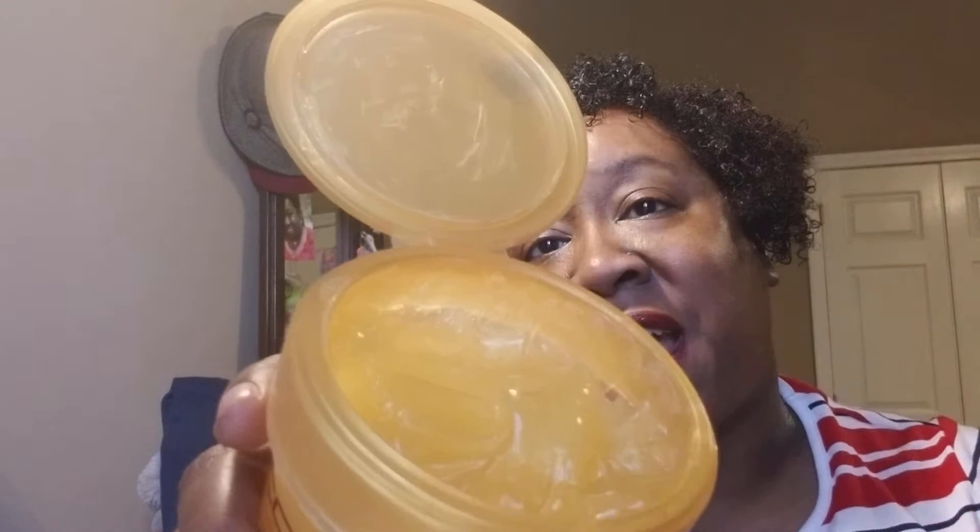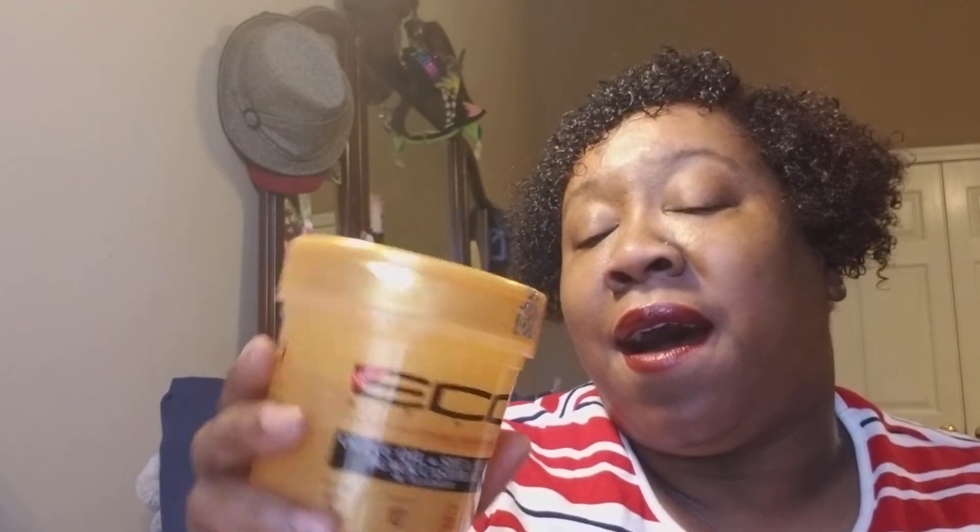If you've already bought it, let me know. If you've used it, let me know what you think. Do you like the color, the consistency? Do you like the pop-up lid? I do, because when your hands are wet you can just pop the lid up. I'm glad Eco is going that route. I see myself repurchasing this and I think I'm gonna buy it in the big tub with the handle, or the 32-ounce. My hair is very soft and very moisturized.